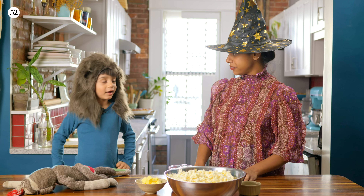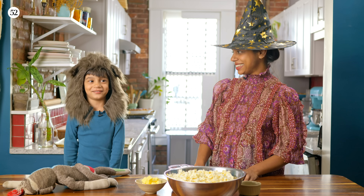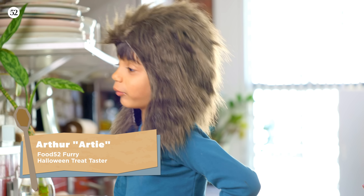Welcome back to Cookin' a Half. Today we're going to make popcorn balls.